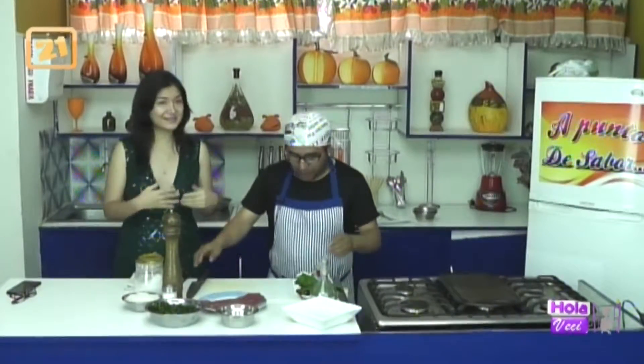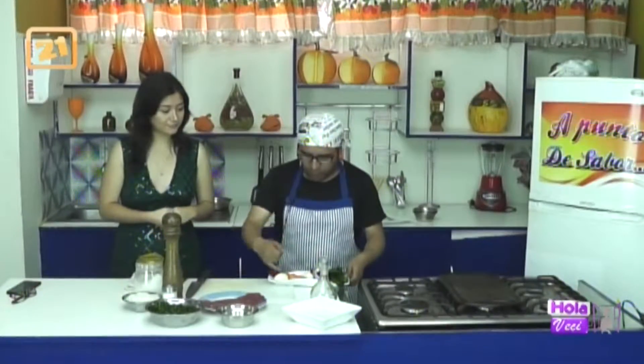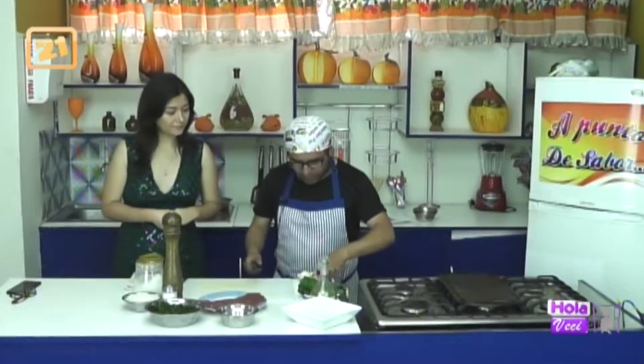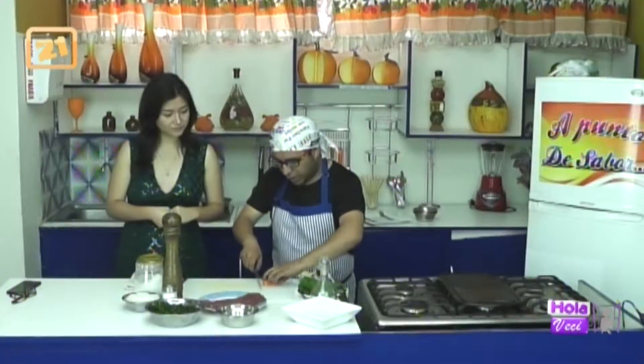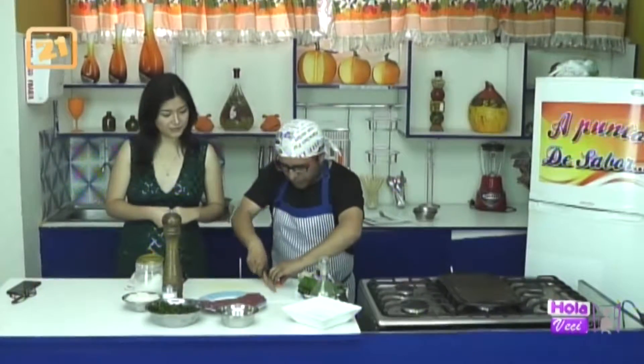Vamos a ir avanzando con la receta. Lo que vamos a utilizar para nuestros encurtidos: el nabo, el poro, la zanahoria, la espinaca. Vamos a cortarlas, pelamos la zanahoria, cortamos de este tamaño en medias lunas. Lo que vamos a hacer es láminas, láminas rapiditas.